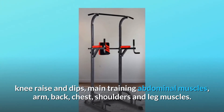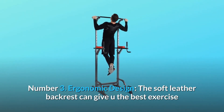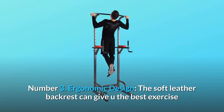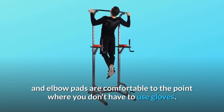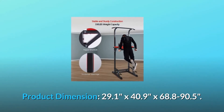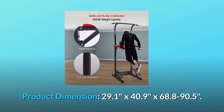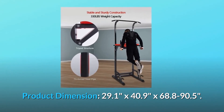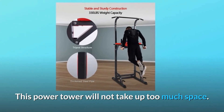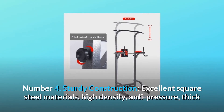Number three: ergonomic design. The soft leather backrest gives you the best exercise support, and the elbow pads are comfortable enough that you don't have to use gloves. Product dimensions are 29.1 by 40.9 by 68.8 to 90.5 inches — this power tower will not take up too much space.